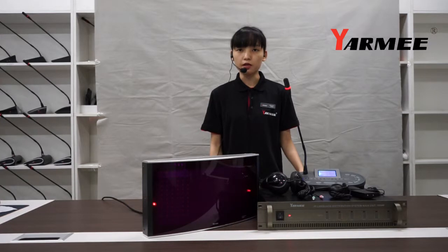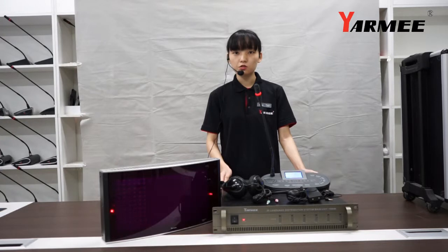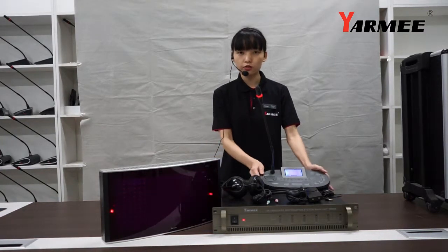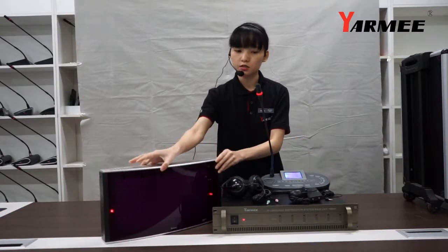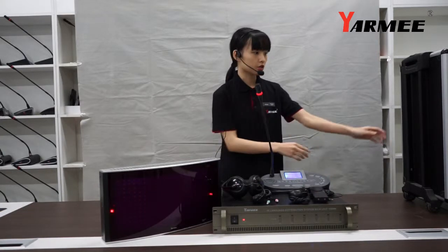It operates in higher frequency bands to avoid lighting interference. As you can see, this system includes a main unit, which is also known as IR transmitter, interpreter console unit, IR radiator, IR receiver, and charging case.